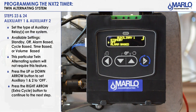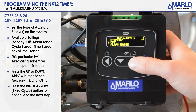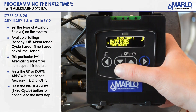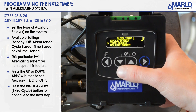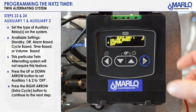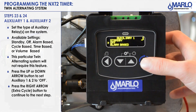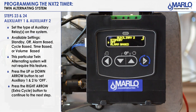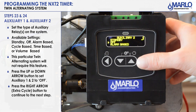Now we get into our auxiliary relays. On the NXT 2 you can have it off, alarm based, cycle based (which is what it was before), time based, volume based, or triggered when a unit is in standby. Several features here for the auxiliary relay. We will leave it off — we are not going to use it. Hit the extra cycle button. There is also a second auxiliary relay with the same features as auxiliary one. We're not going to use it either. Hit the extra cycle button to go to the next step.